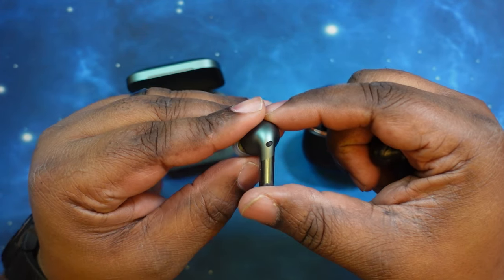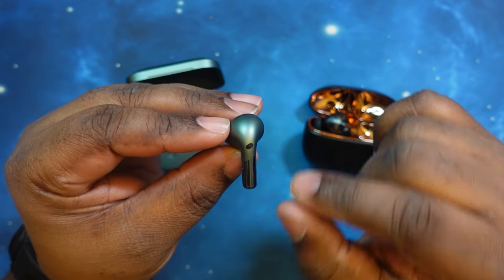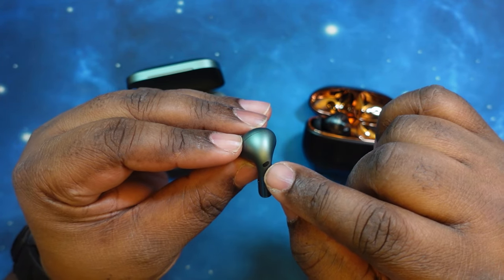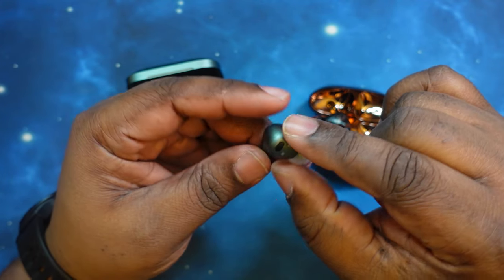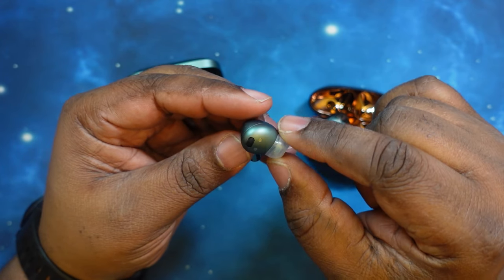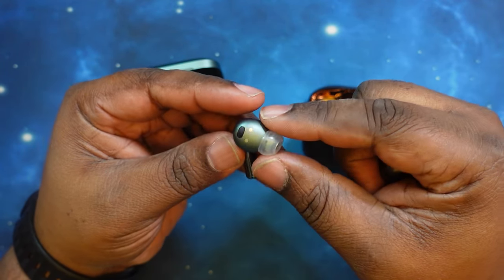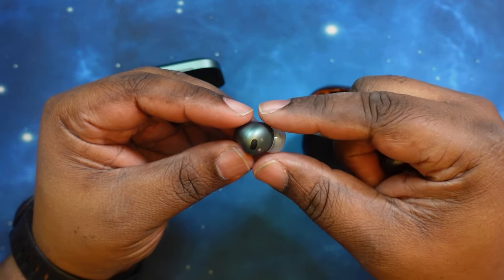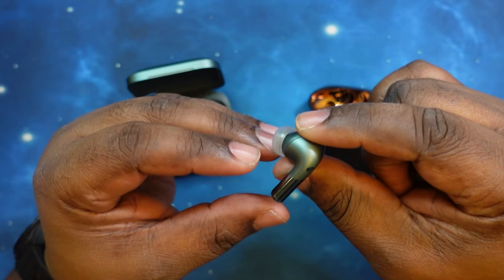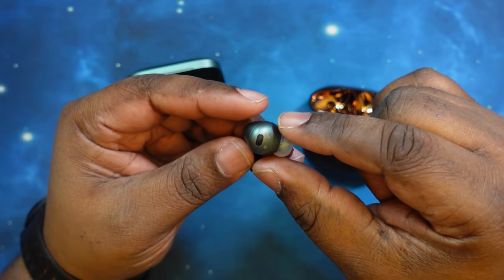Let's take a look at the OnePlus Buds Pro 2s first. I love the gloss and matte combination here. These guys have the squeeze control surface here. You've got your noise-canceling mic there, and I am rocking CP1025 ear tips from SpinFit on these. I love how comfortable these are — stem style earbuds have started to grow on me a bit. I really do appreciate them, especially when you get small, comfortable versions like this.